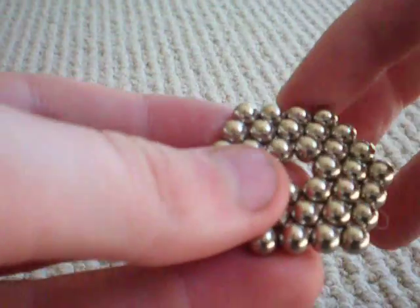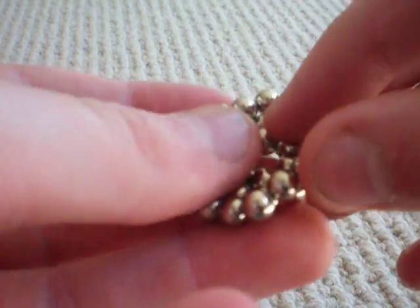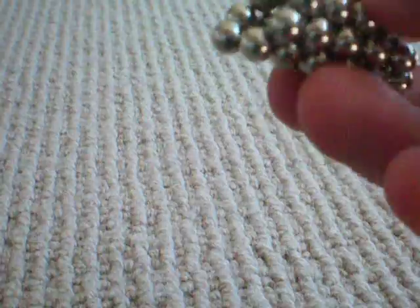Now first, take the top edge up here and connect it to the bottom edge. Do that with all five of them.